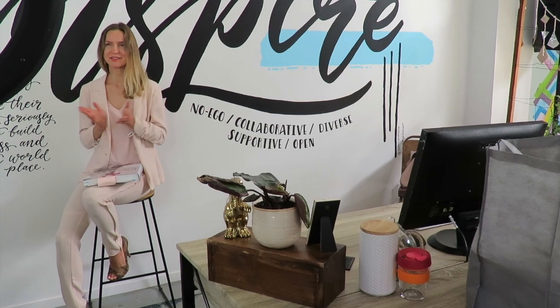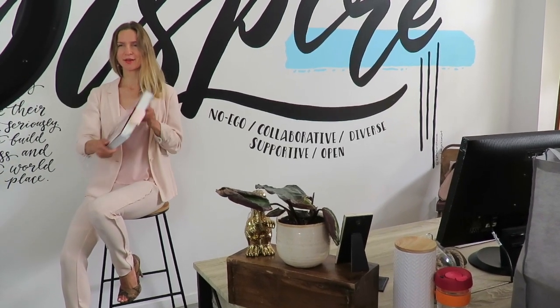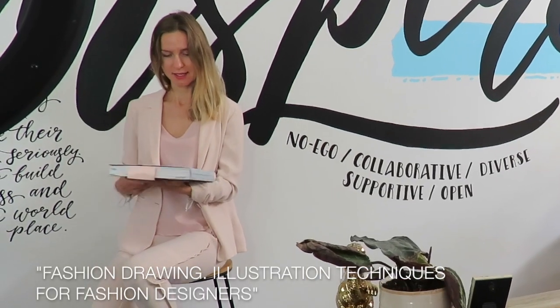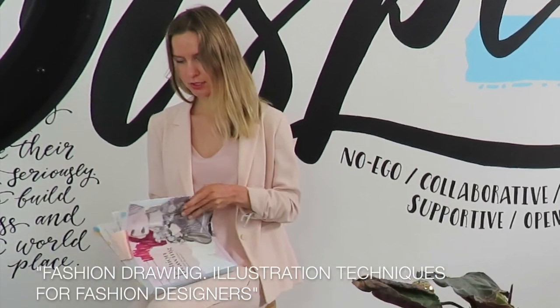Hello, my creative friend, and welcome to my channel. In this video, I would like to make an overview for this book on fashion illustration. This book is by Michelle Weizenbrand, and I really love it.